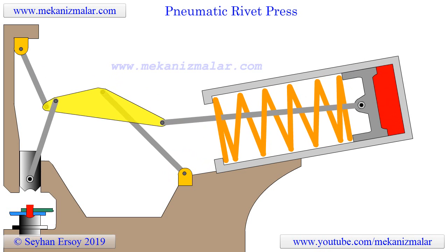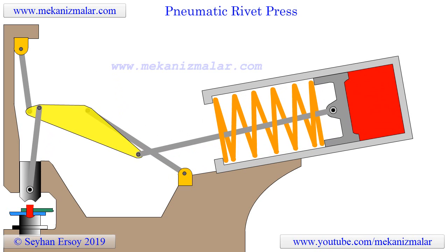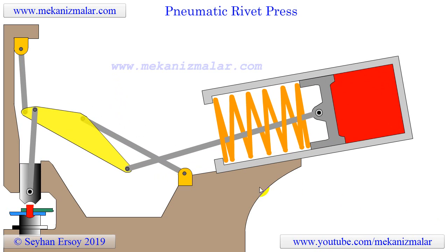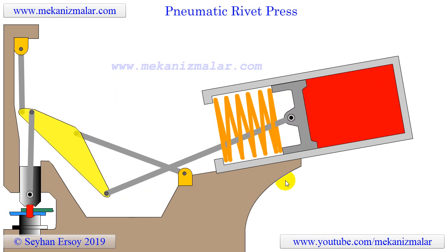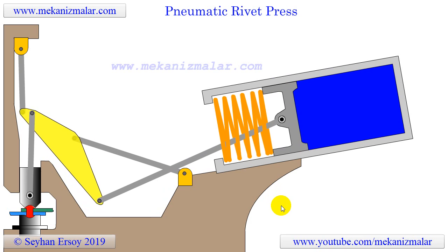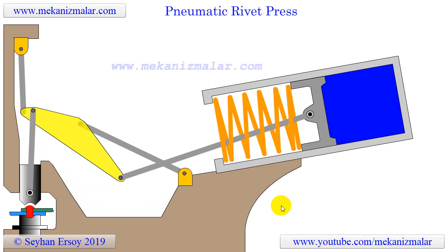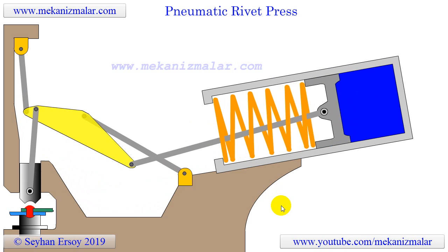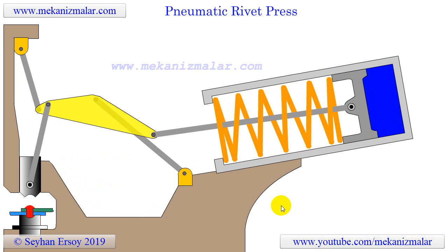The pneumatic rivet press animation is an excellent example of the linkage used to multiply force in a tool. In this application, shop compressed air, nominally at about 85 pounds per square inch, is applied to a piston to produce a force of about 4,500 pounds or two and one quarter tons. The maximum force developed at the tool is more than 60,000 pounds or 30 tons. This is multiplication by a factor of a little over 13.